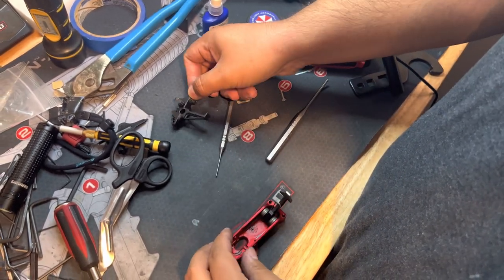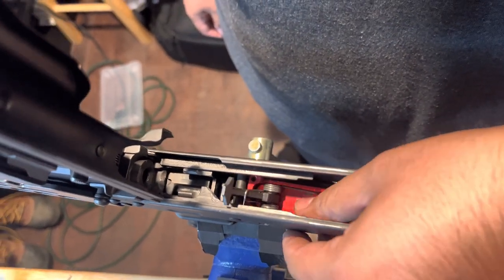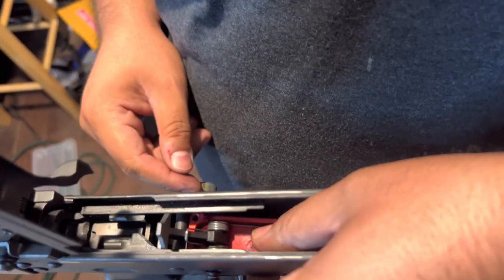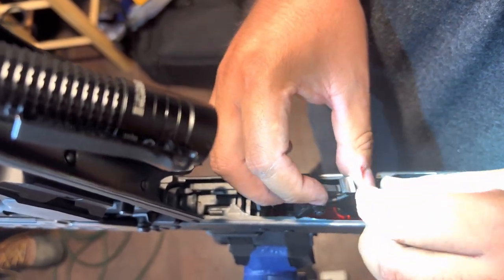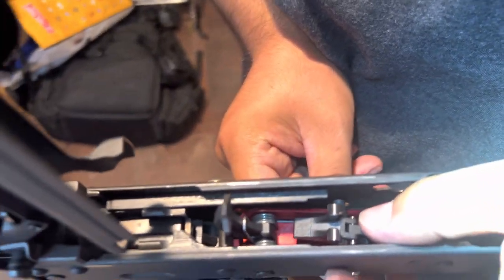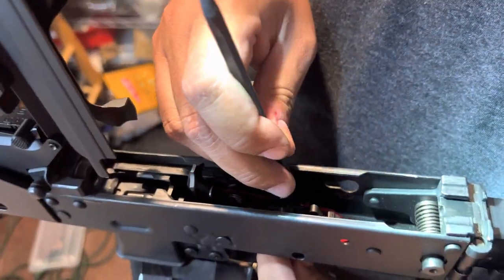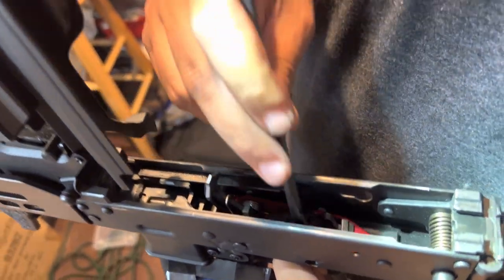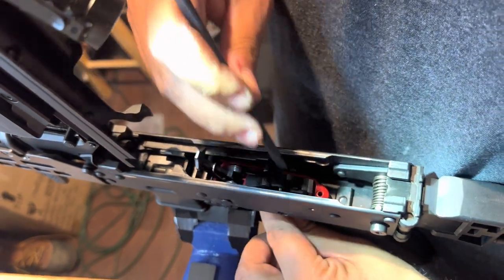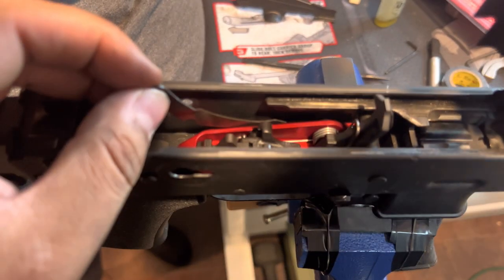Once you get that out, now we're going to put the base of the trigger into the gun — just slide it in there. Then you're going to put that hammer pin in there and you kind of got to wiggle and play with it. Now you're going to take the trigger, drop it in there. Those two spring loaded tabs — just get a flat head and press on one side and wiggle it in there, press on the other side, wiggle it in there. You want to make sure that it actually snaps in. I made the mistake of thinking it was in the first time and it really wasn't, so double check and make sure it's in there.